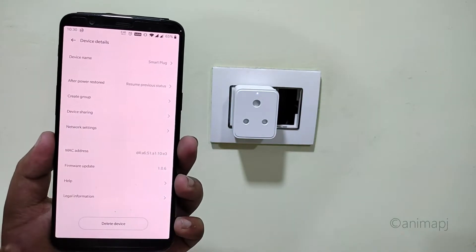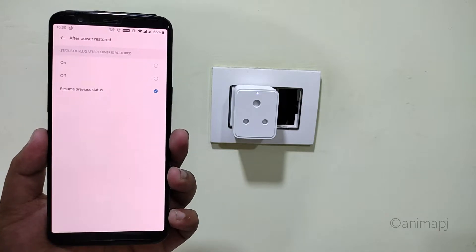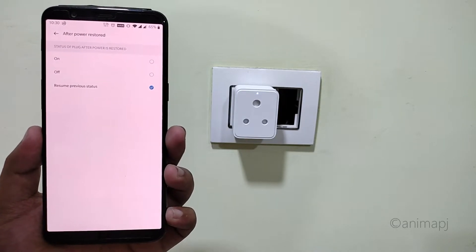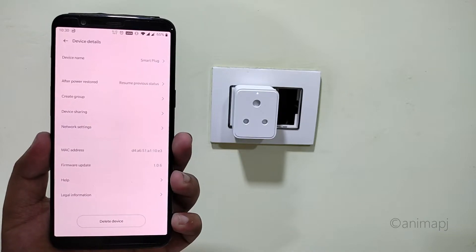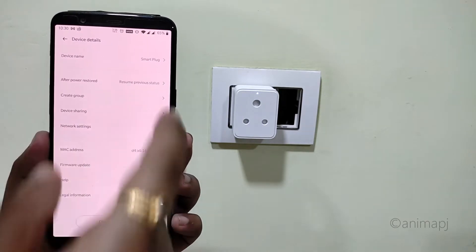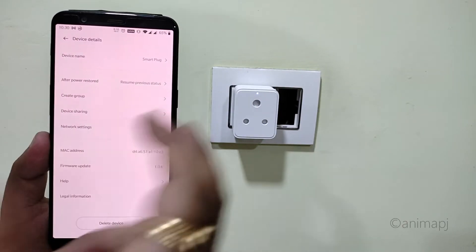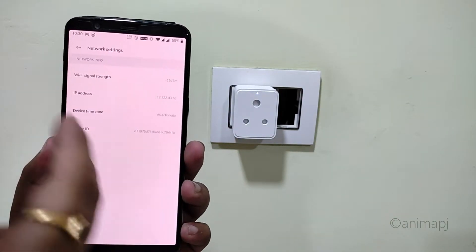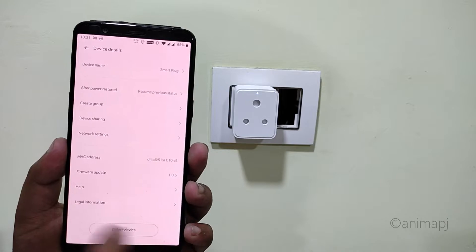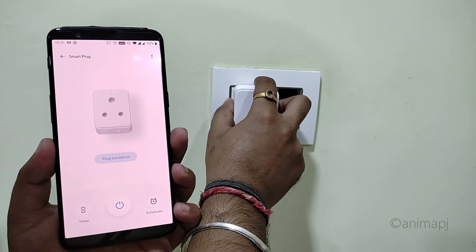In the settings you can change the name of your smart plug, configure what state it should return to after a power cut — it will restore to its previous on or off state. You can also create a group if you have multiple smart plugs and control them all with a single app. There's also device sharing to share control with another person, and network settings showing signal strength, MAC address, and firmware update options.